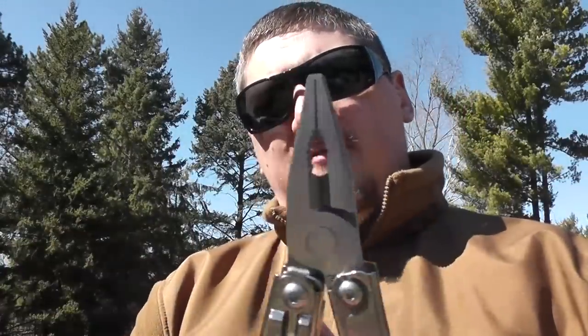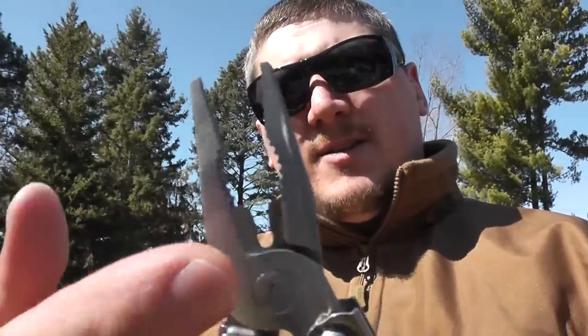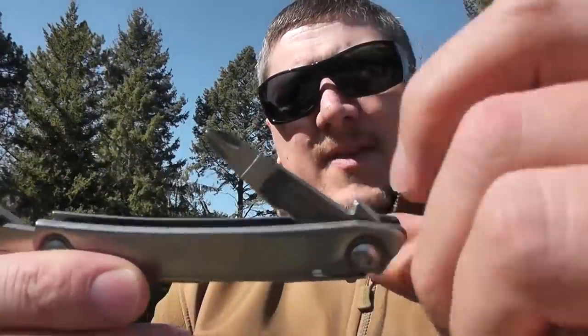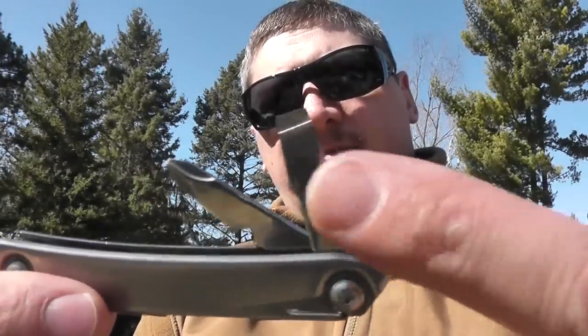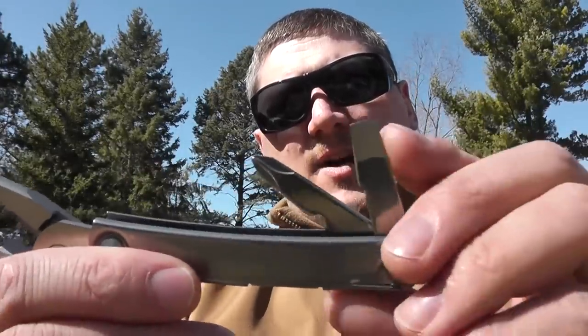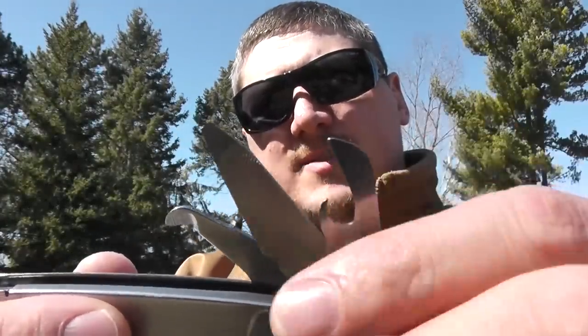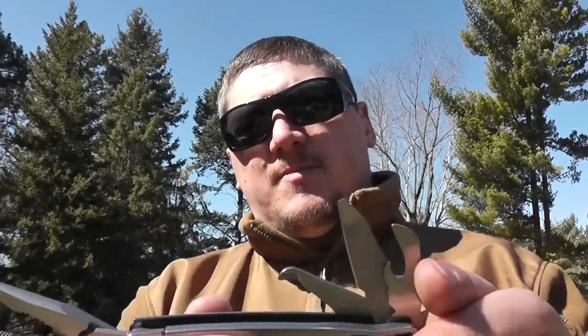Looking at the inside of the tool, you have your standard pliers — needle-nose pliers up top, then standard pliers with wire cutter below that. Non-replaceable blades on the wire cutter. On one side you have a flat blade screwdriver and a Phillips screwdriver. On the opposite side you have a can opener slash bottle opener, a file with a ruler on the other side, and then a package opener. These package openers come in pretty handy for getting into blister packs or hard plastic packaging.